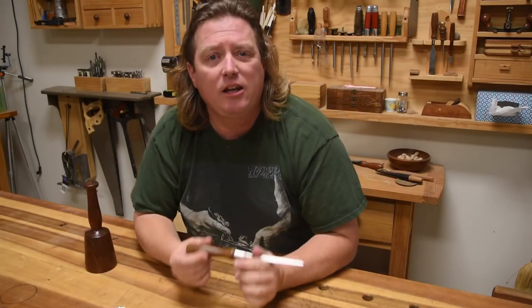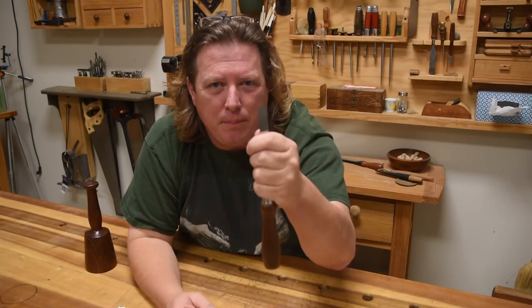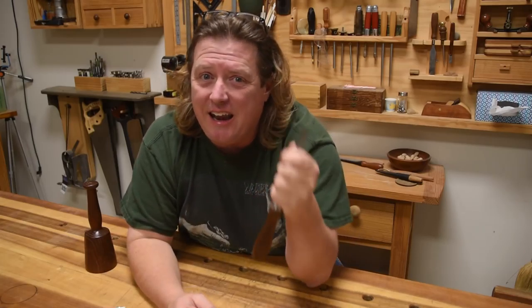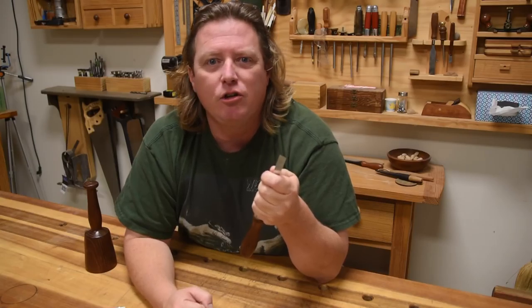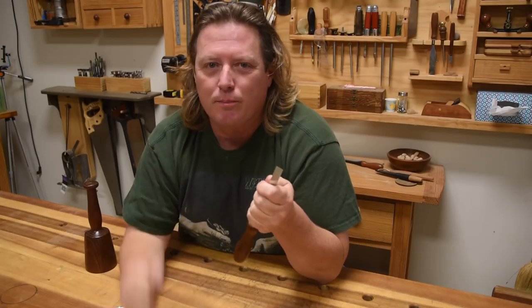A chisel is a two-handed tool, but for the majority of the time your hand is going to be on the blade. If it's not now, try it out — I'm sure you'll be surprised at how much more control you have and how much better your results will be.